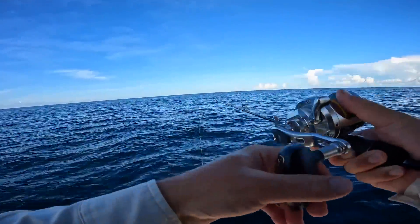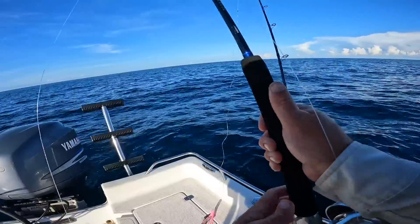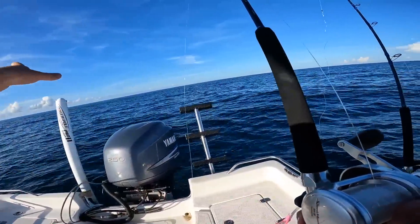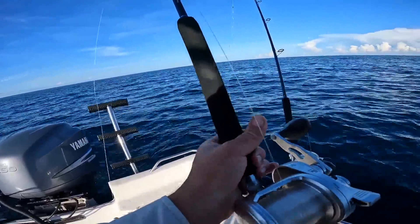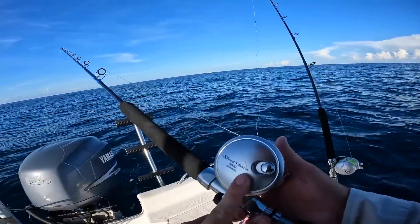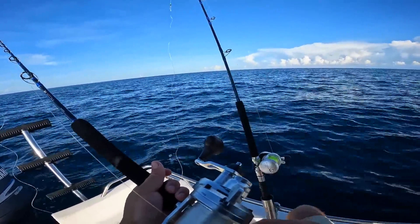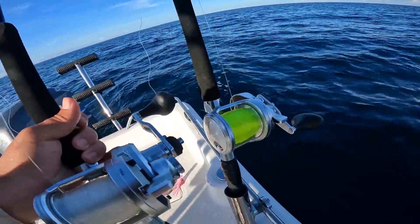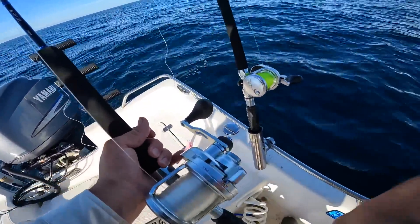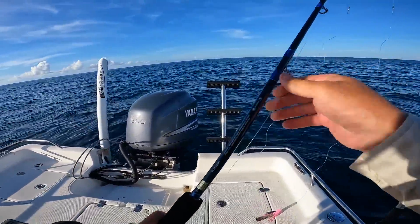That was another bite — come on. So we're going to take a break from jigging and actually do some trolling. That grass line is too irresistible not to troll some baits by it. So I have two identical combos — this is a Speedmaster 16 with 30 pound mono on both of them. The only thing different is the line — I like to have two different color lines. It just helps you differentiate between the two. These are all 7 foot Shimano Talis rods, extra heavy.